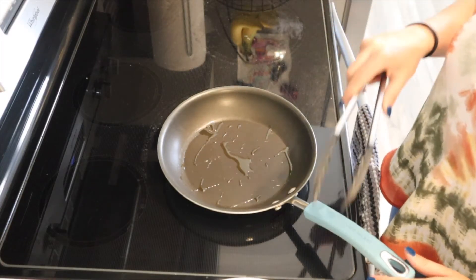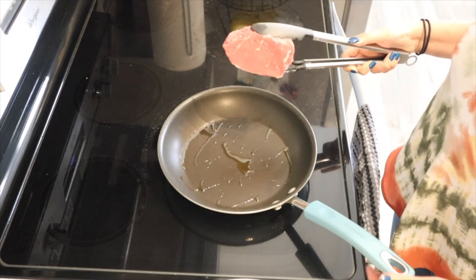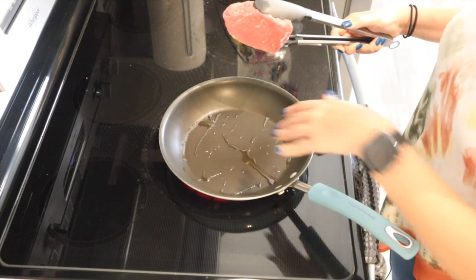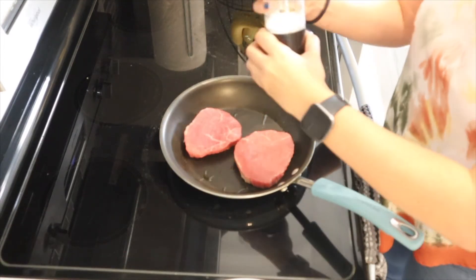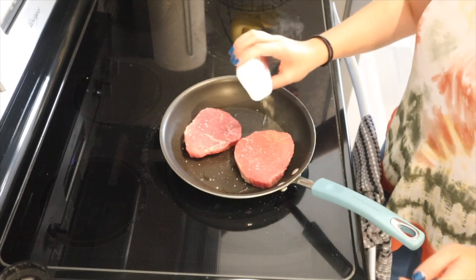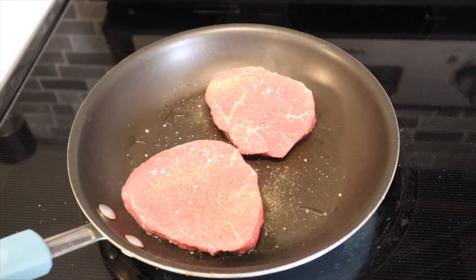First we're going to start off by cooking our steak. Make sure you add a little bit of olive oil, avocado oil, or a little spray so the steak doesn't stick. Once the pan is pretty hot, add your steak and season it with some sea salt and pepper. We're going to cook that for about three to four minutes on each side.